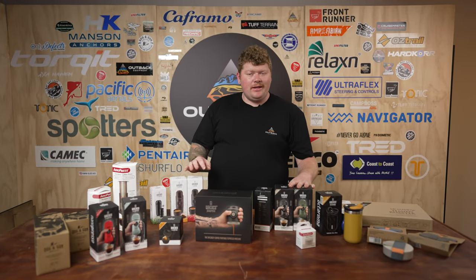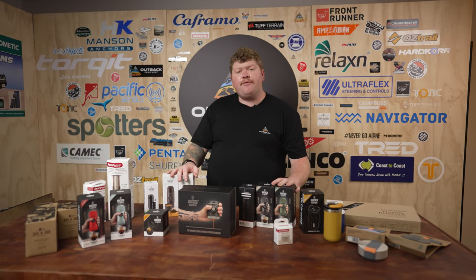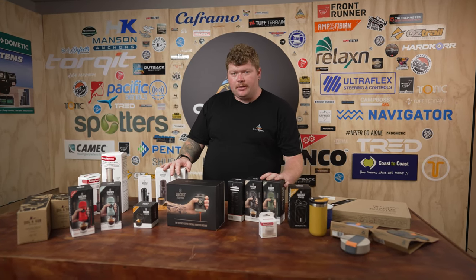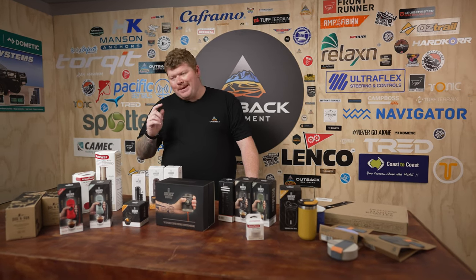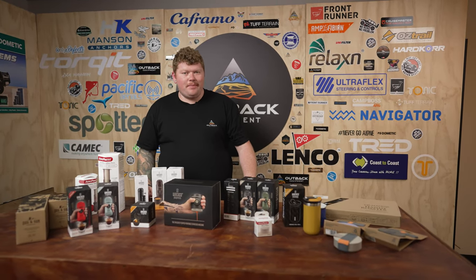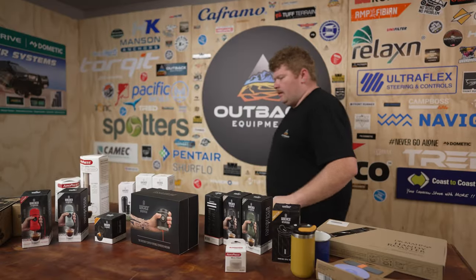I hope we've given you a bit of an insight into the range of coffee products we have here at Outback Equipment. This is just a handful of the great products we have available on our site. If you have any questions, hit us in the comments down below. Make sure you give us a like, hit that subscribe button, and we'll catch you in the next one. Bean juice make me go fast.